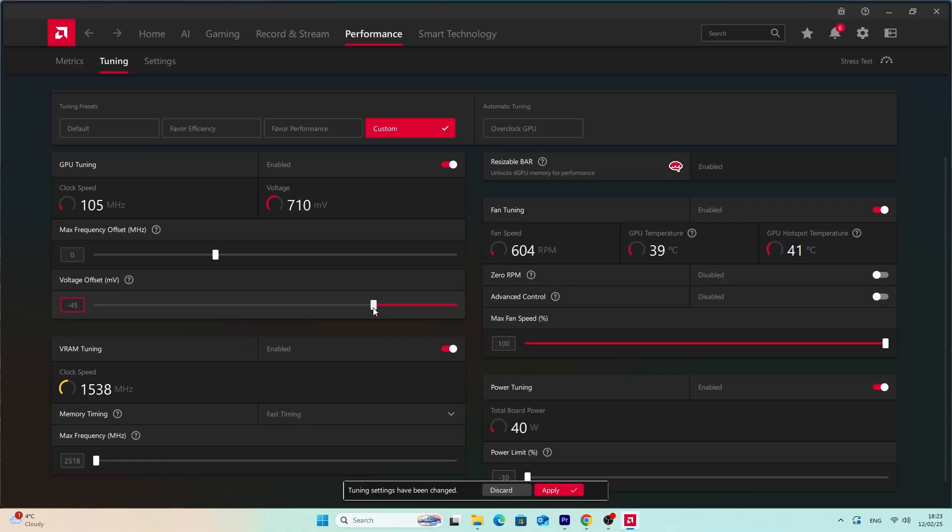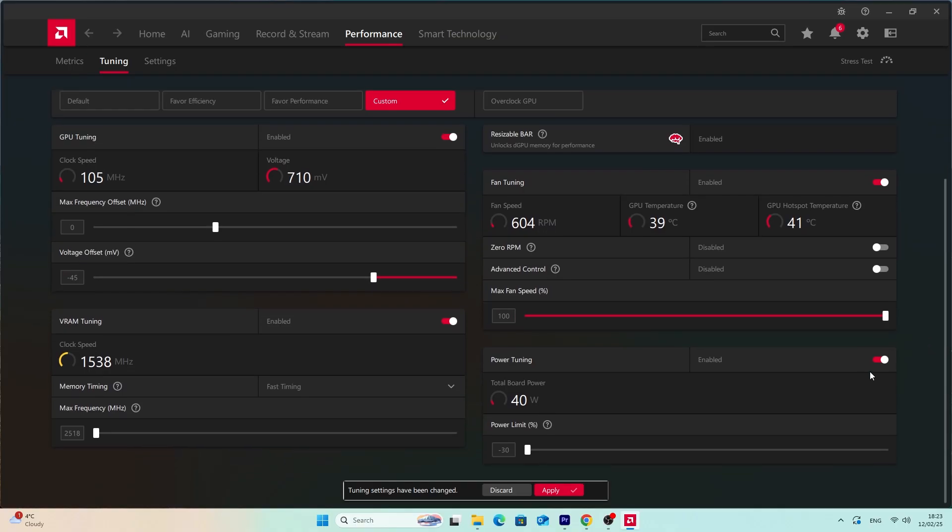I fixed the noise — after tweaking some options this GPU became about 80 to 85 percent quieter. Quick spoiler: I undervolted it and reduced the power consumption through AMD Adrenaline software. This software comes with the AMD driver and lets you tweak many GPU options. As a final result, power consumption was reduced from 330 watts down to 220 watts.